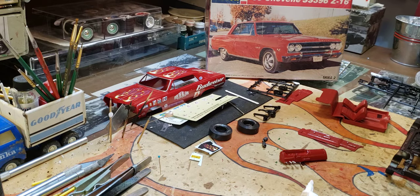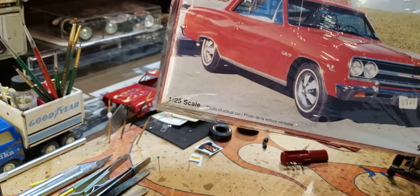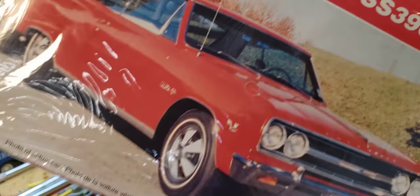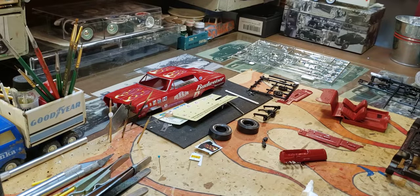Right now I want to do a quickie on this Chevelle. My original plan was to build a nice stock — like what's on the box — SS396 Z16. In real life that's a pretty rare, cool car, so I wanted to duplicate it.